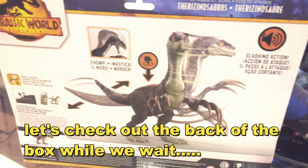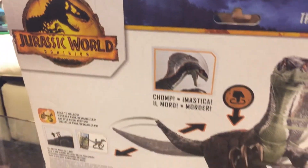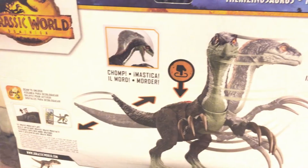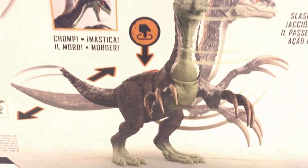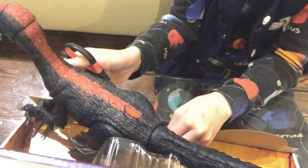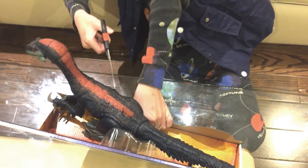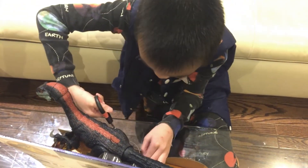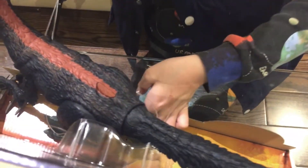I forgot how to open this thing. Dude, this is like — ow — this is literally like metal. Oh wait, no.